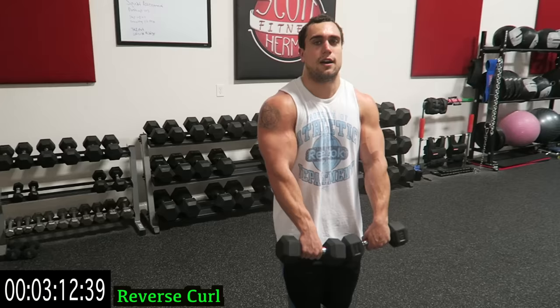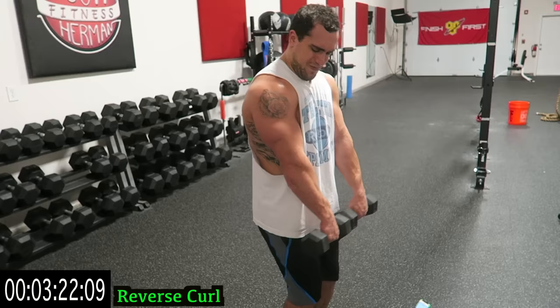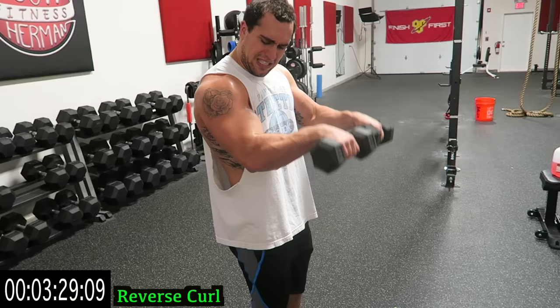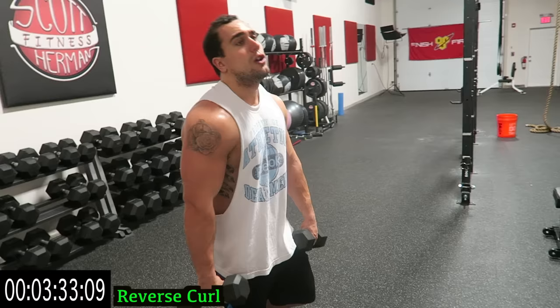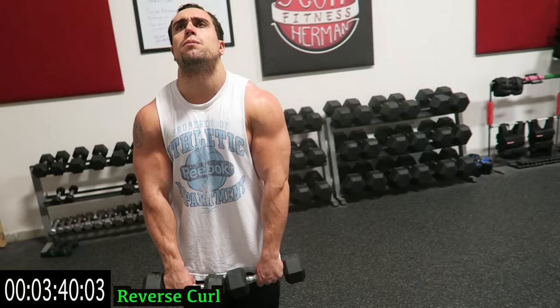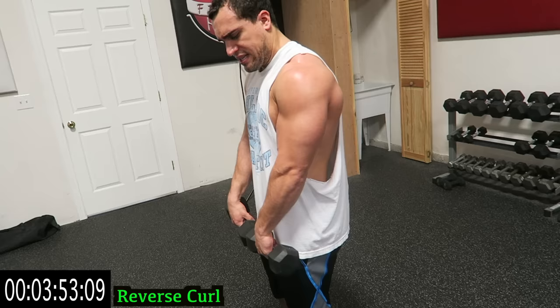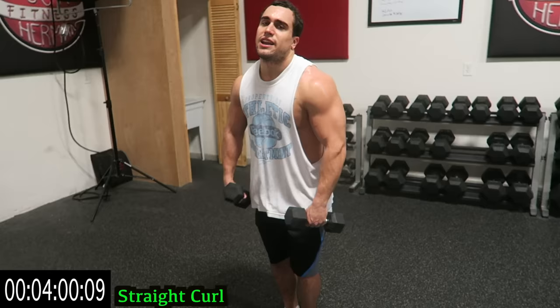Keep those dumbbells together, guys — elbows going in front of your body. You're really crushing that brachioradialis right now. Those forearms are also going to tighten up, guys — just shake it out when you need it. Pump out as many reps as possible; we are increasing each time we do this circuit. One more exercise after this — five more seconds. Three, two, one.